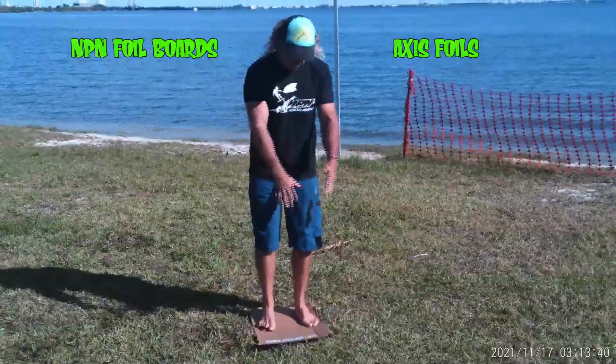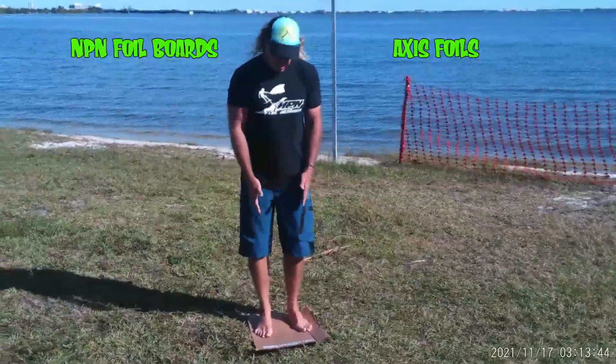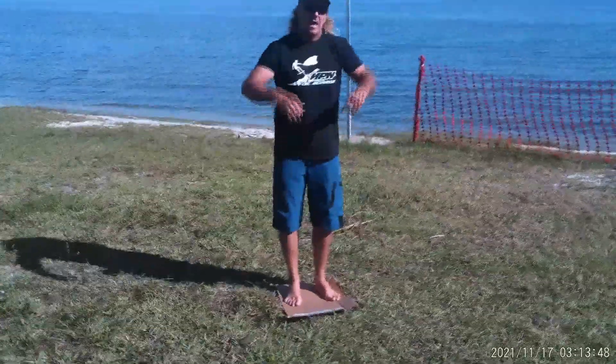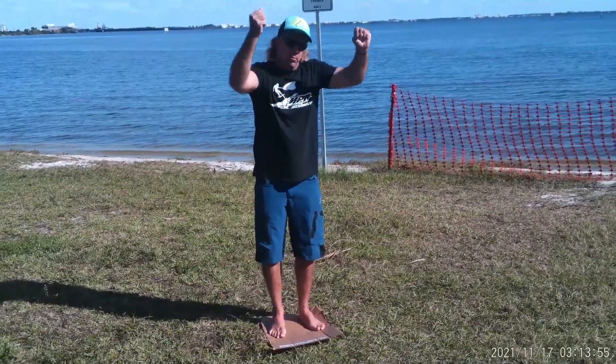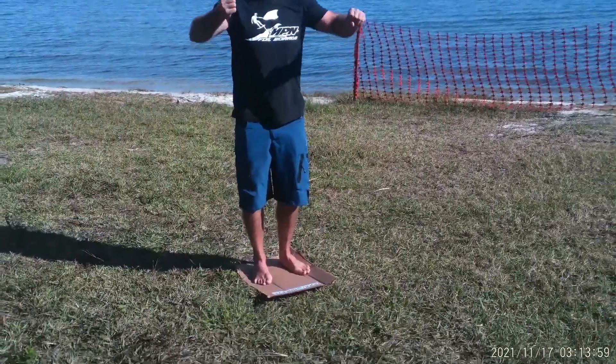All you need is about the area of what this piece of cardboard is. You're going to have your feet close together in this position. And when you have that wing above you, as you pull that wing in, you're going to point the board towards the wing tip, pull the wing in, and as you pull it, you're going to throw your hips forward and come up on your toes.